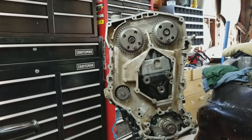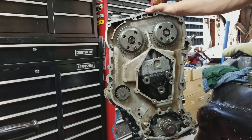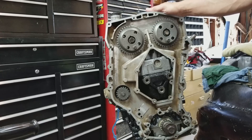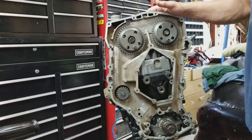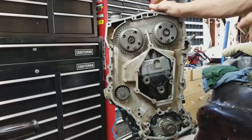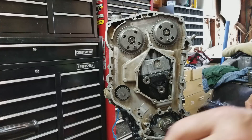Welcome back to the garage everybody. If you watched the previous video on how to remove the timing chain from a quad four without worrying about bending the valves, what we're going to do today is put the motor back in time, install the timing chain, tighten the bolts down, and then check it to make sure it's actually in time. It's kind of a two-step process.